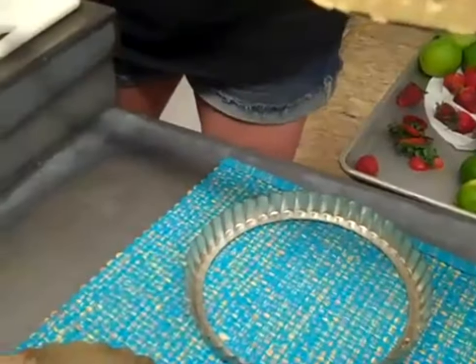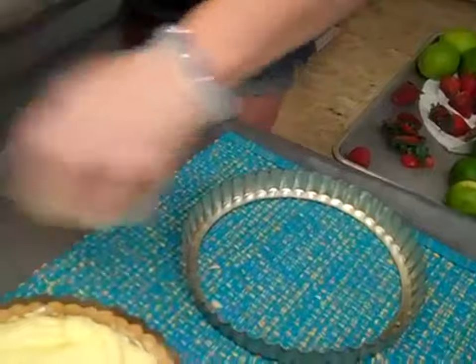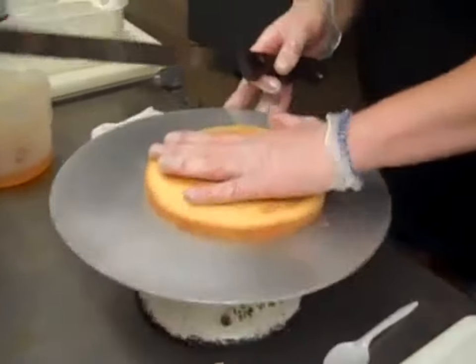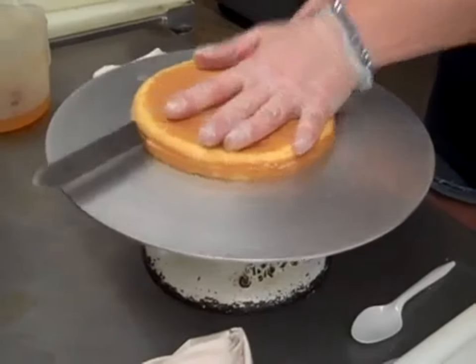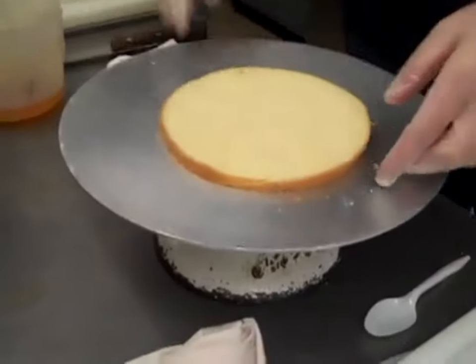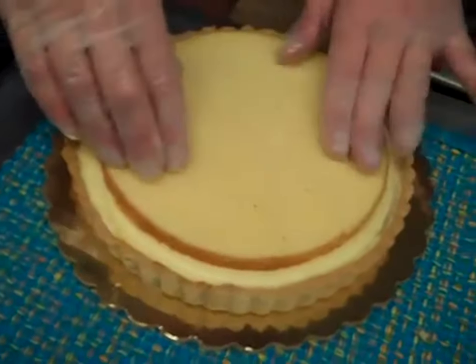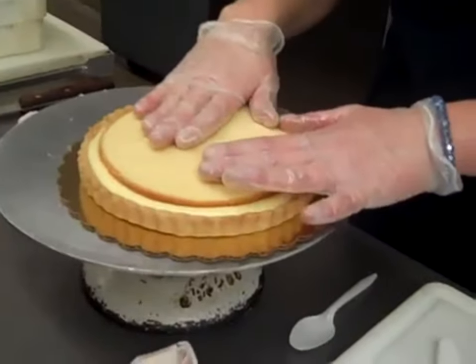I'm going to actually unmold this — this is the tricky part. Is that the $56,000 knife? Yeah it is. So we've got the tart shell on the golden board. What I also like to do is put a thin layer of cake in between the custard and where I'm going to place the fruits. This is the Krumbos base recipe of vanilla cake. Somebody asked, can you make a vanilla cupcake recipe? The vanilla cupcake recipe is the vanilla cake recipe — you just put it into cupcake liners instead of a cake pan.